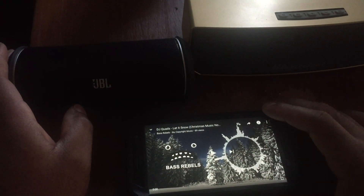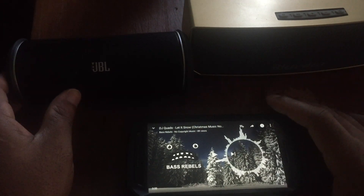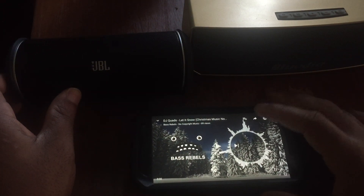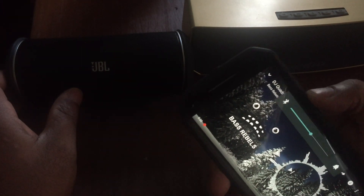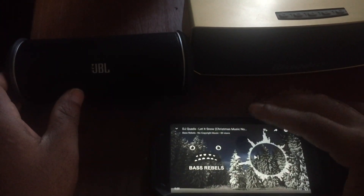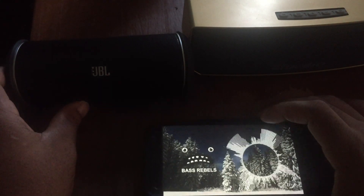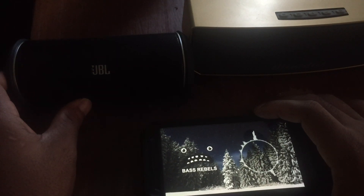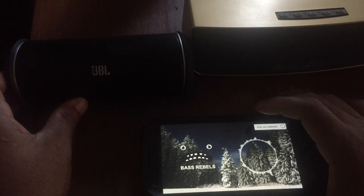I've got some non-copyrighted music pulled up, and I apologize for the darkness — not too much sun today. Let me make sure it's at 50% — all right, 50% right there. Here we go — JBL Flip 2 at 50% volume.